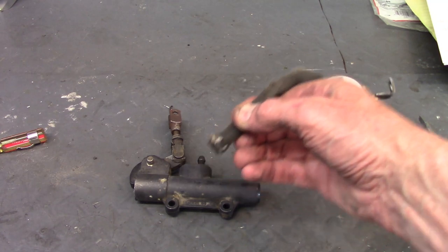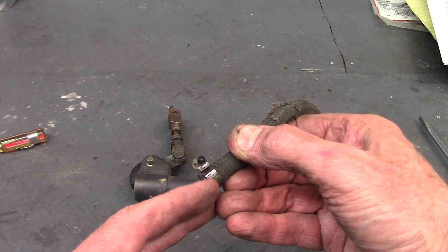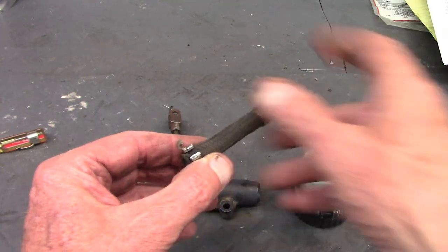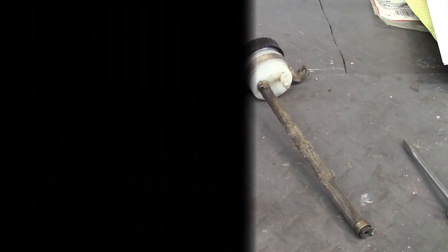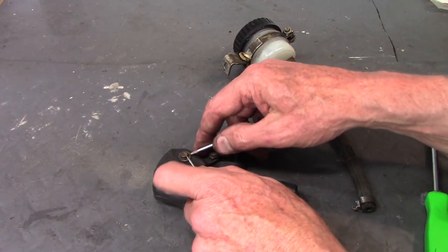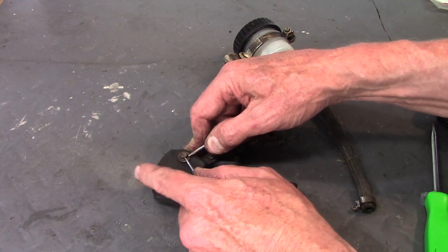I used my Dremel tool and cut through the edge of that clamp, then I could take a screwdriver to just open it up and it slid right off the nipple — so getting that off is real easy. To remove the little C-clip, I'm just going to use two screwdrivers to press on the open ends.